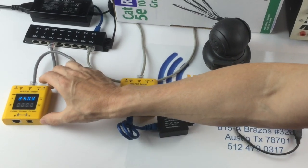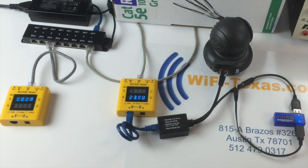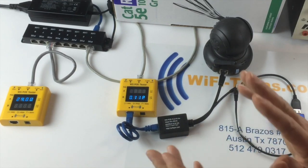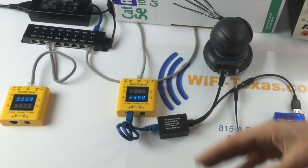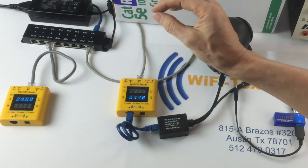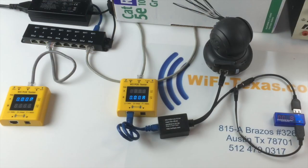With basically no load — just the load of our DC-DC converter — we have 24 volts going in and about 23.8 volts after 328 feet of cable. This is Cat5 cable that we just bought from Home Depot.